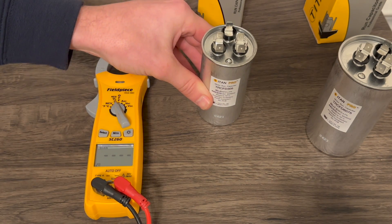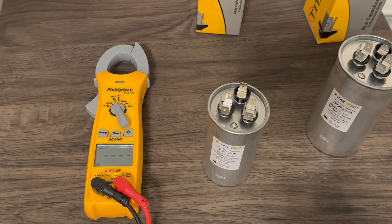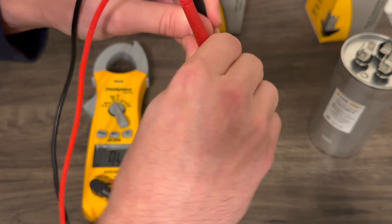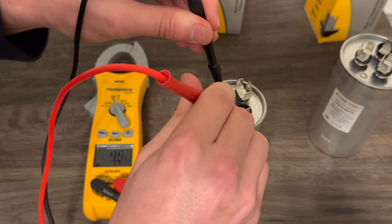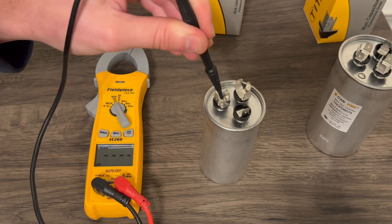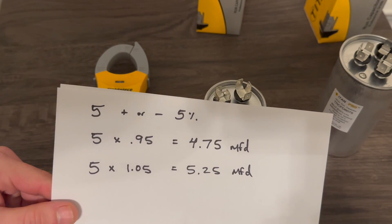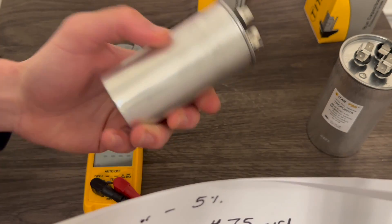Now swapping over to the fan side — the 5 microfarad, plus or minus 5%. Same test, we'll go between common and fan. For that, we get 4.9 microfarads from common to fan. Is that within our given range? It is — right within that same given manufacturing range. So this is a good, brand new, out-of-the-box capacitor.